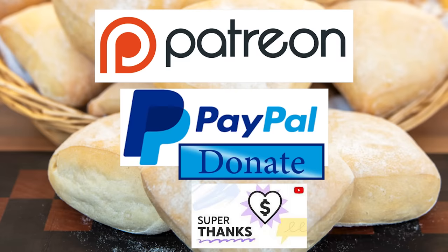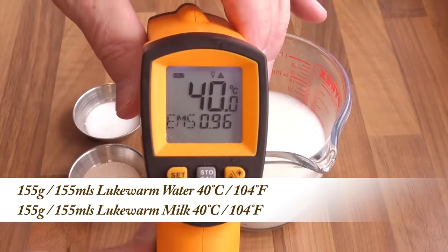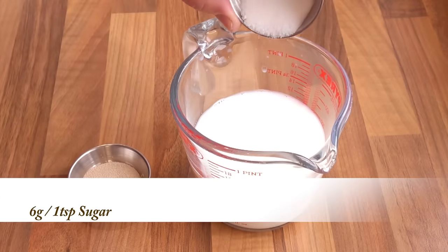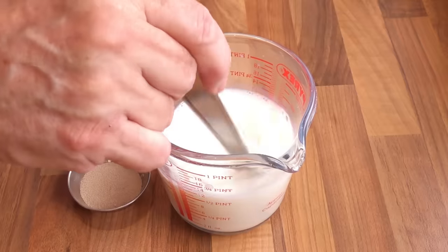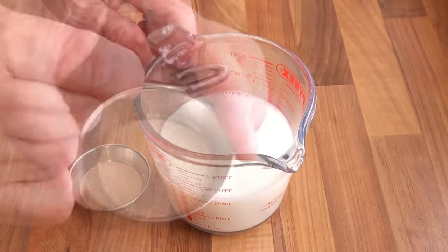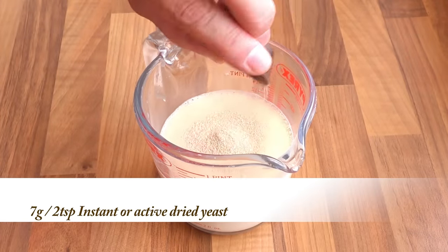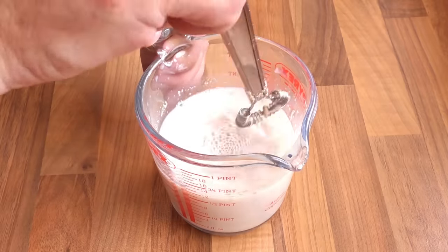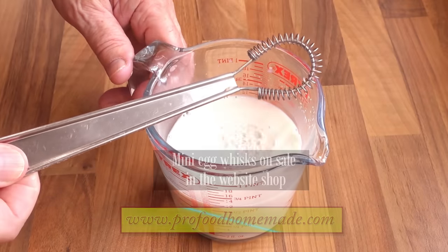Let's get on with today's recipe. As always I'll start by testing that my yeast is alive and well. First add the sugar to the warm milk and water and mix until the sugar is dissolved. Now add your yeast to the water and give that a good mix too. Set that aside until it activates. If there's no change after 10 minutes your yeast must be dead and it needs replacing.